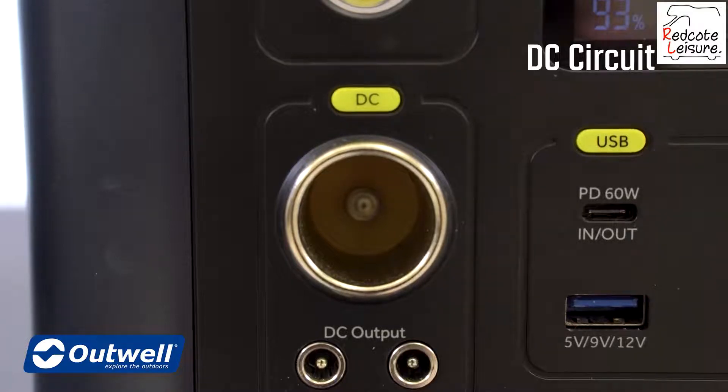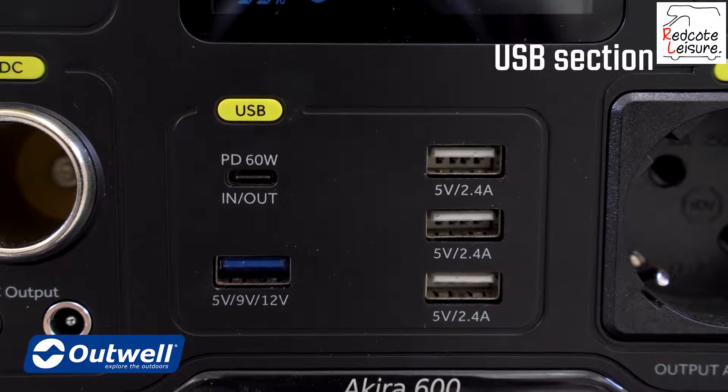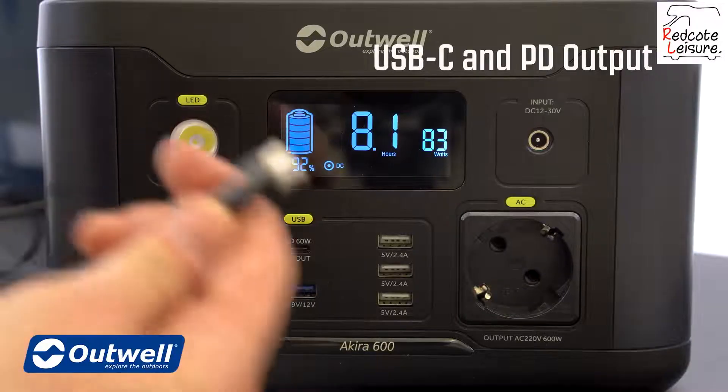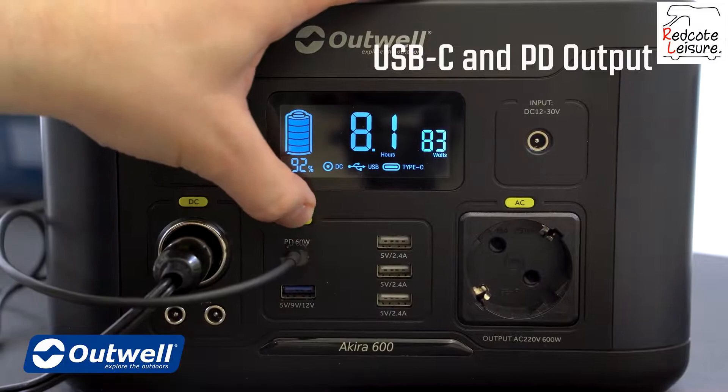We have the DC circuit that here is connected to the cool box. We have the USB section where we have a USB-C socket that is also a PD output — that means it can supply up to 60 watts. You can power a modern laptop directly without the need of an AC-DC charger.